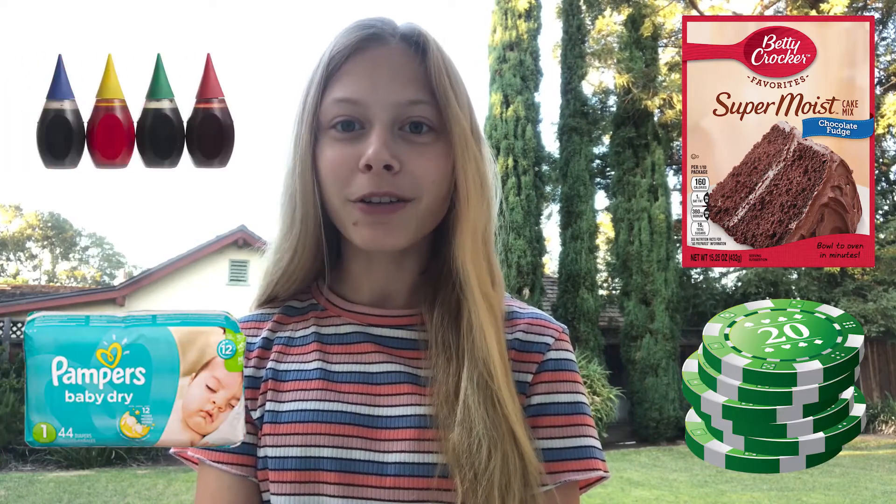Some other materials that have calcium carbonate are cake mixes, poker cards, diapers, and even food coloring. Did you notice how we put food coloring in our chalk today?